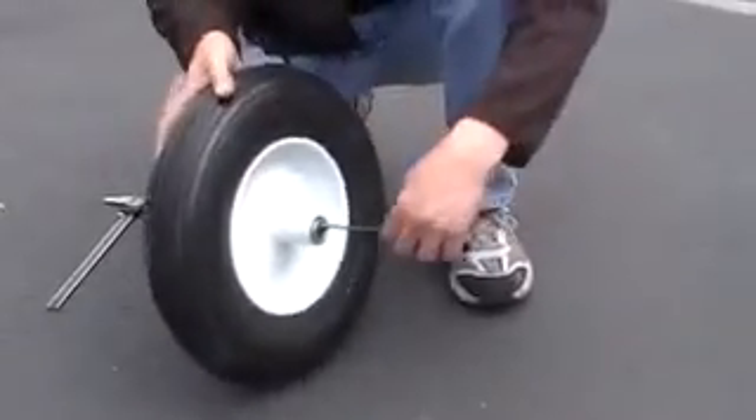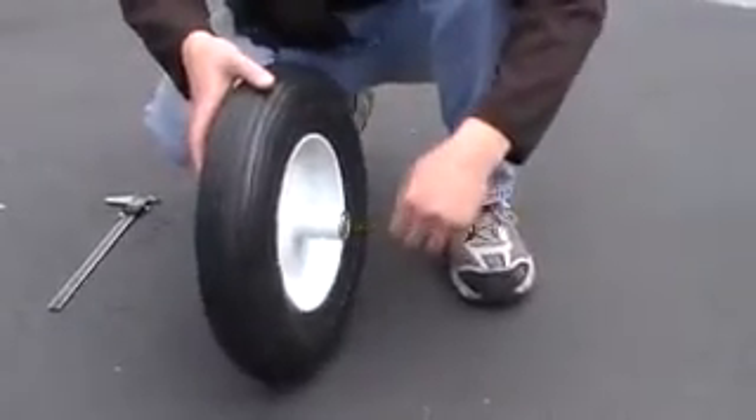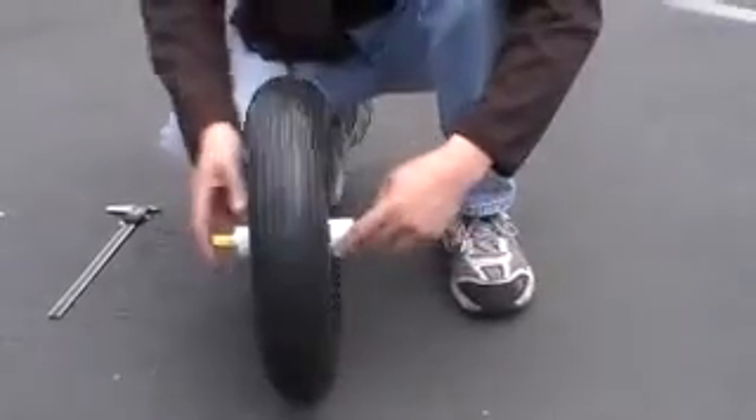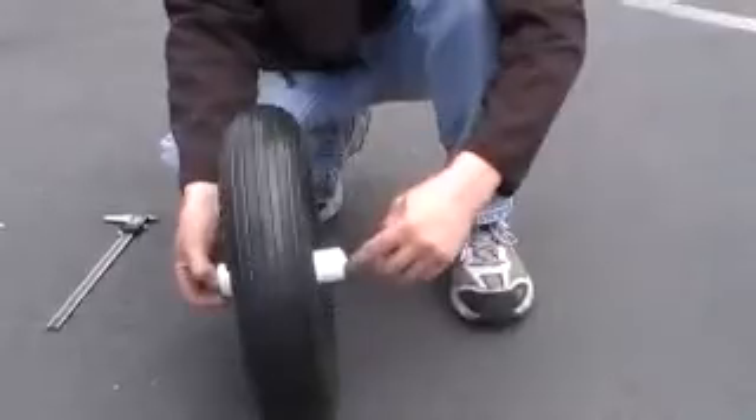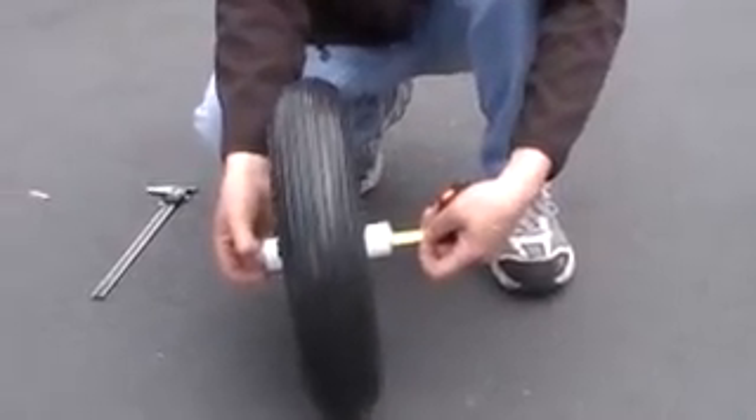Third being the length of the hub. You want to go from one bearing edge all the way to the other edge of the bearing. This one's at six inches.